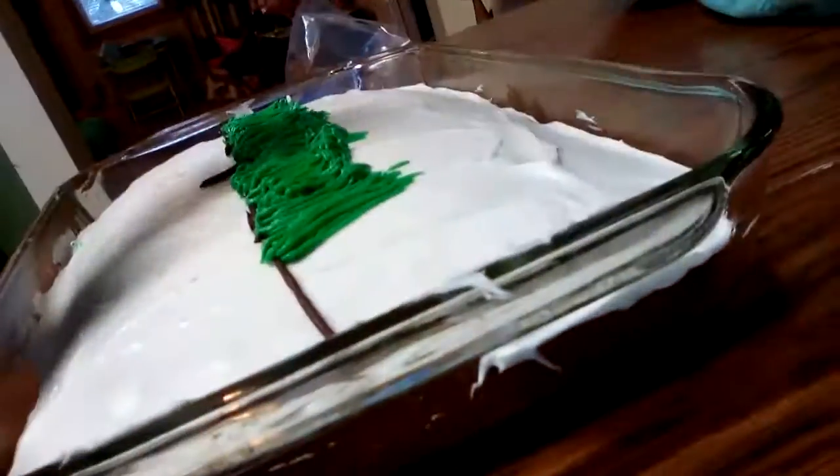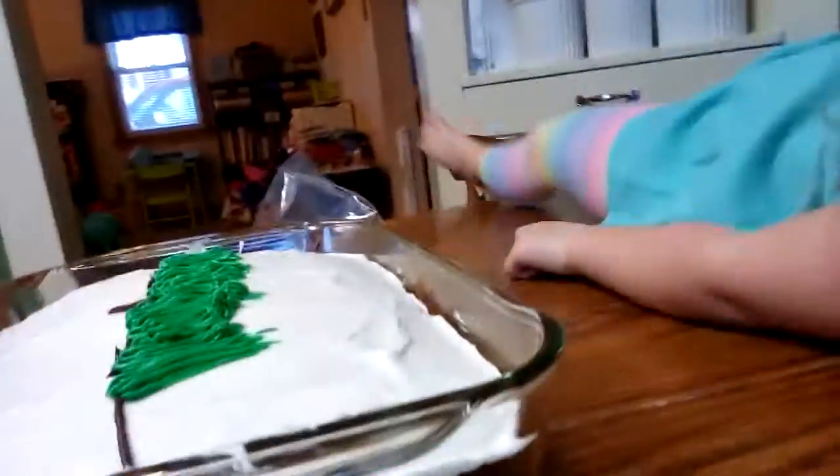Hey guys, welcome back, and welcome back Katie! Today I made my very own cake — this is Part 2. If you watched Part 1, you'll know that she made a brown stripe for dirt. Now can you explain your layout to us again? I'm frosting my very own cake and making a carrot design. Oh, a carrot!